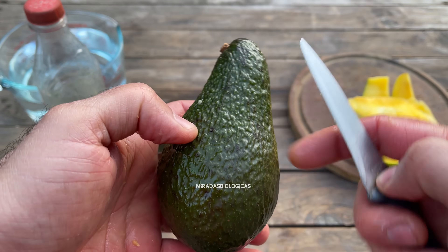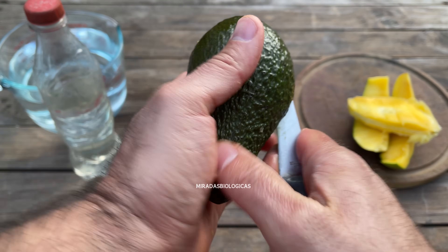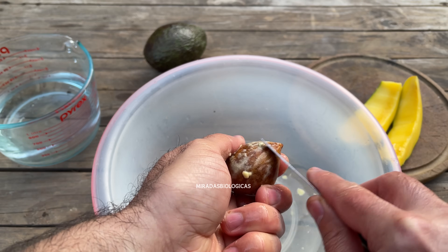To plant them, we are going to try to find a very large avocado that looks healthy, because this will ensure good germination capacity. We open it and it is very important to clean all the seeds well so that there are no traces of pulp left.